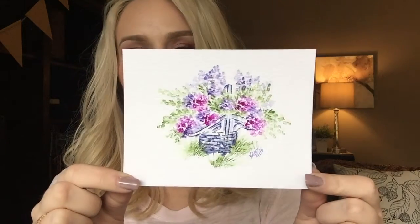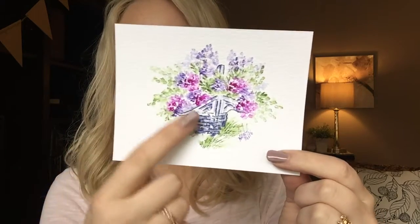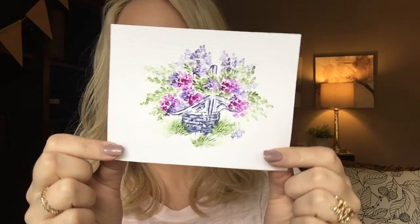Hi guys! Welcome back to Watercolor with Kendra. Today we're going to learn about the Spring Basket by AI — it is one of their mini series. You can see this is the Spring Basket. It's super cute. I just used a few little colors in here and I will show you how to do this.